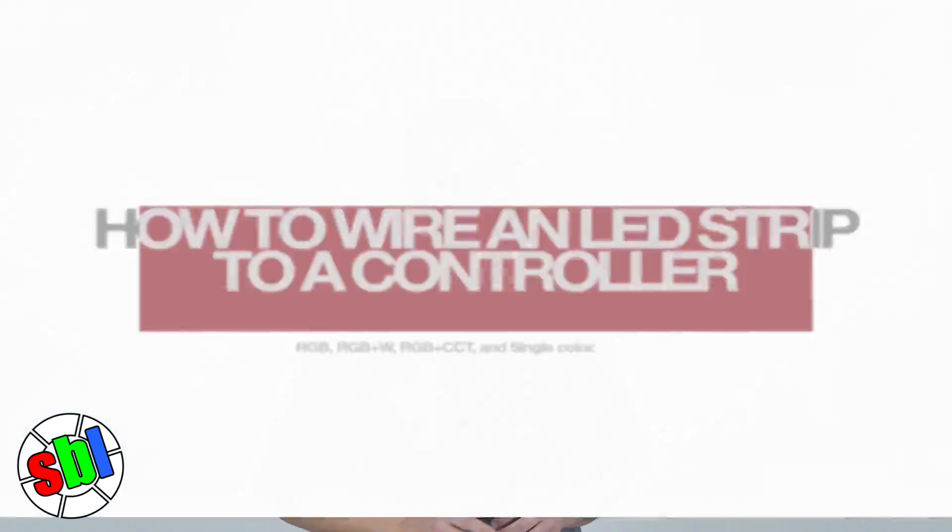Hi, I'm James with SuperBrightLEDs.com. Today, we're going to talk about how to wire an LED strip to a controller.